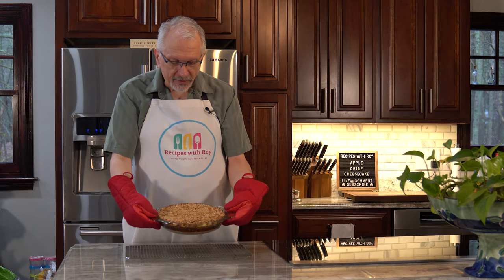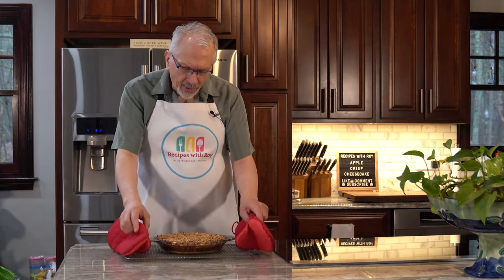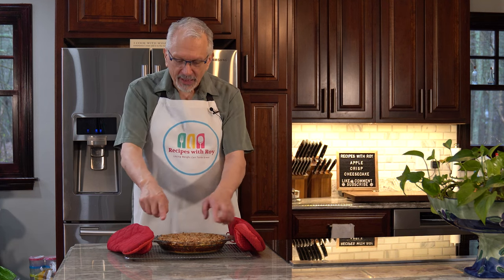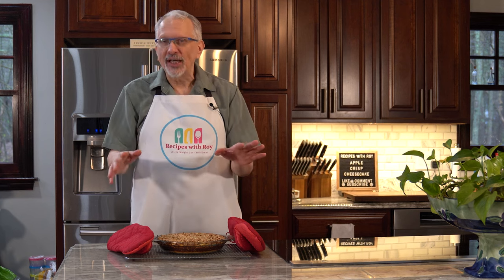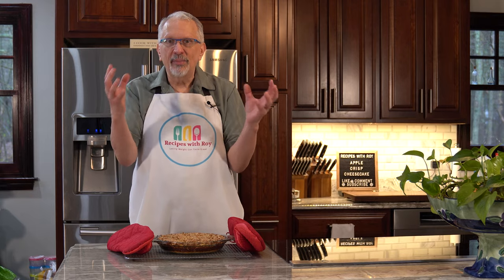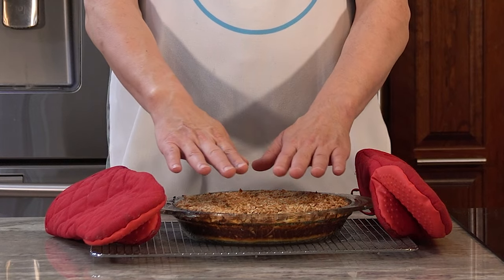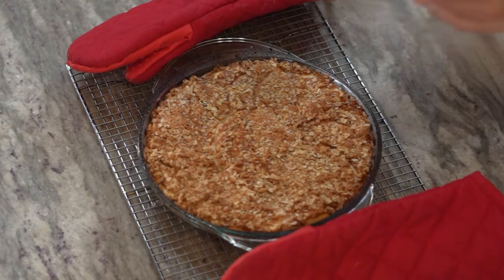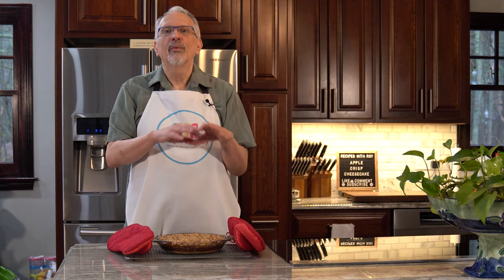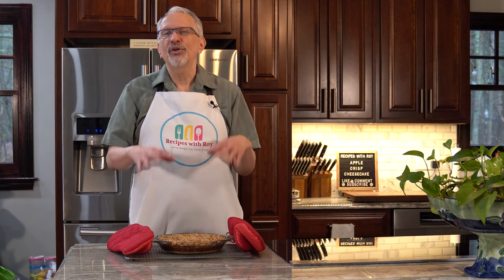There we have it — smells absolutely delicious. That is my apple crisp cheesecake. You'll know it's done when the center rises up to meet the edges. At the 20-minute mark, the edges will have cooked and risen up while the center is like a little valley — keep baking and the center slowly rises. Once it's pretty much matched the level of the edges, it's ready to come out. Now we have a long cooling time: let it sit and cool to room temperature for about an hour, then refrigerate for another two to three hours.